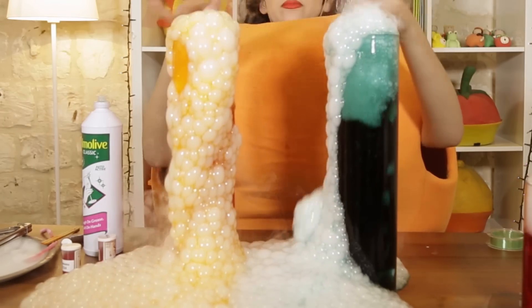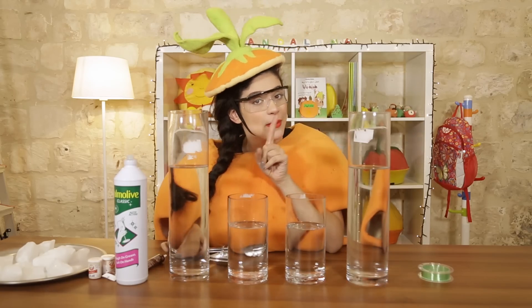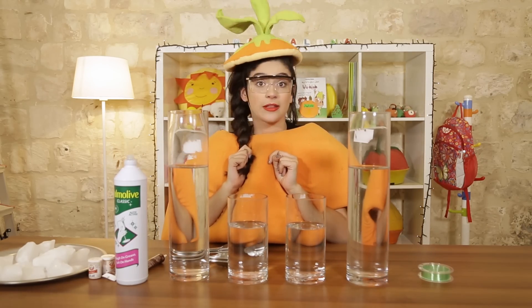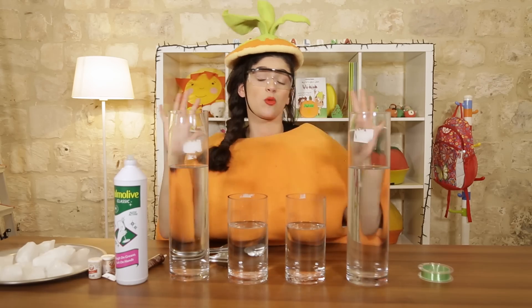What we have is a very, very nice example, but we shouldn't perform it at home because the dry ice is very dangerous, and we shouldn't touch it.